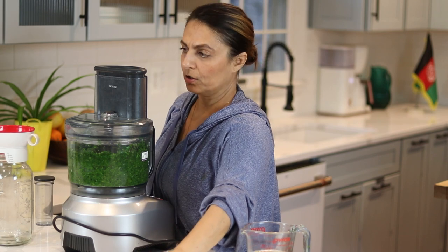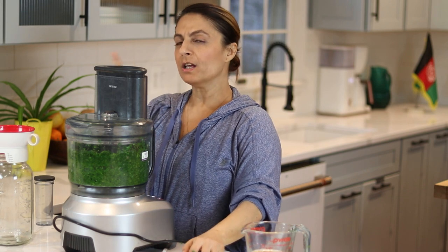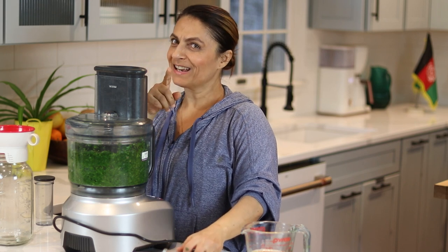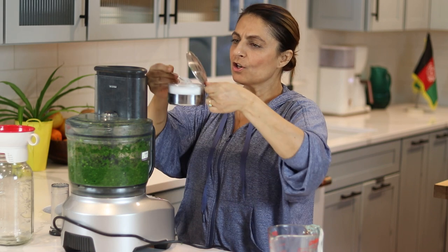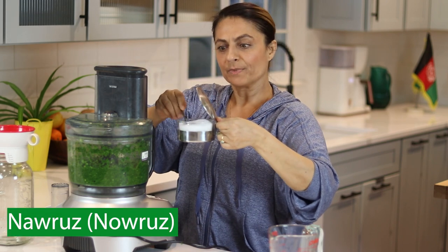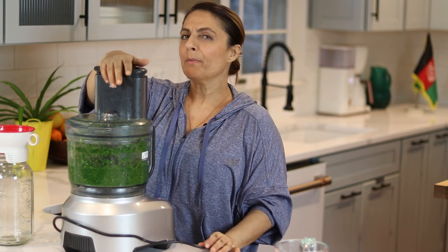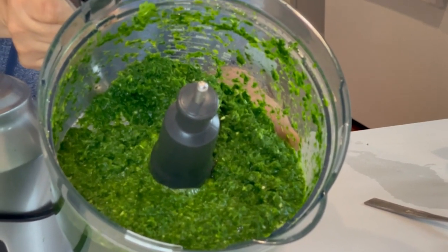I'm going to add the garlic. The thing is, in our culture nobody ever kisses anyone in public, so you always have time to gargle mouthwash or brush your teeth — so we use a lot of garlic and onion. It's such a beautiful green color, the color of spring. We Afghans, along with the Iranians and Persians, celebrate a holiday called Nowruz, which is the new year celebrated in the spring on March 21st. It's not a religious holiday — we celebrate it probably because Afghanistan is the birthplace of Zoroastrianism.